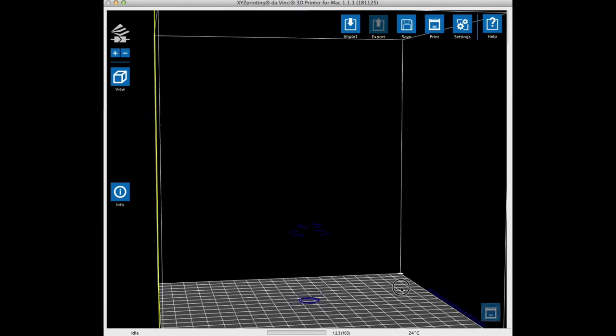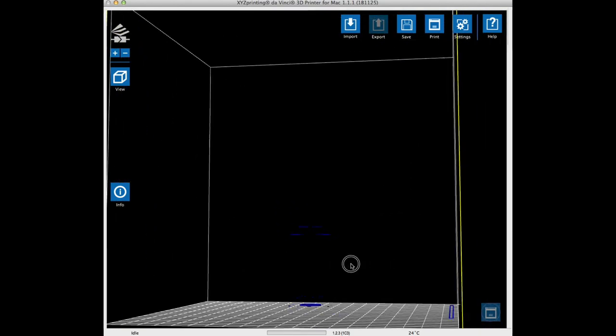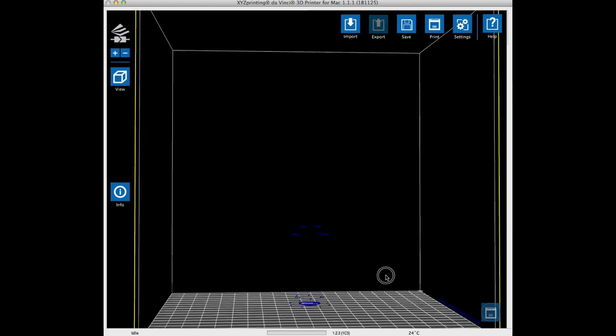Well, almost. As you can see, there's a lot missing from this design, and even the test strip is floating in air. So clearly there was something wrong.